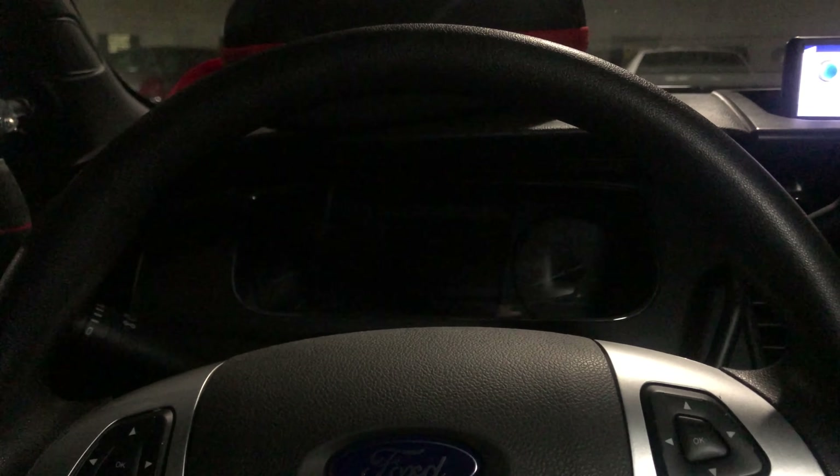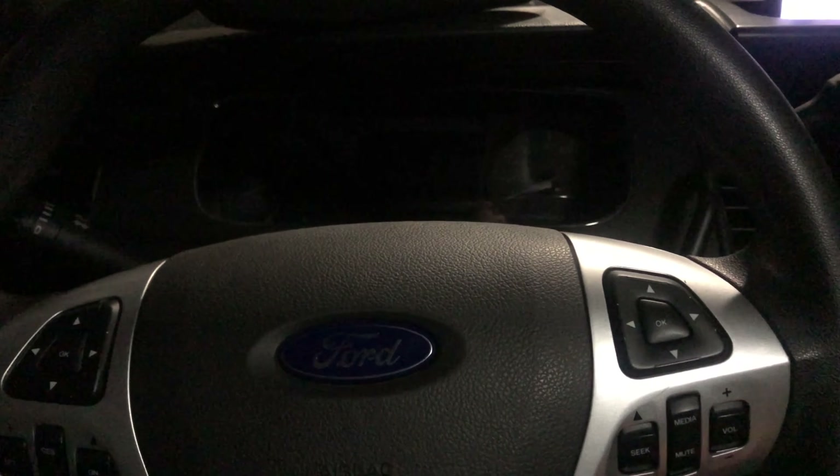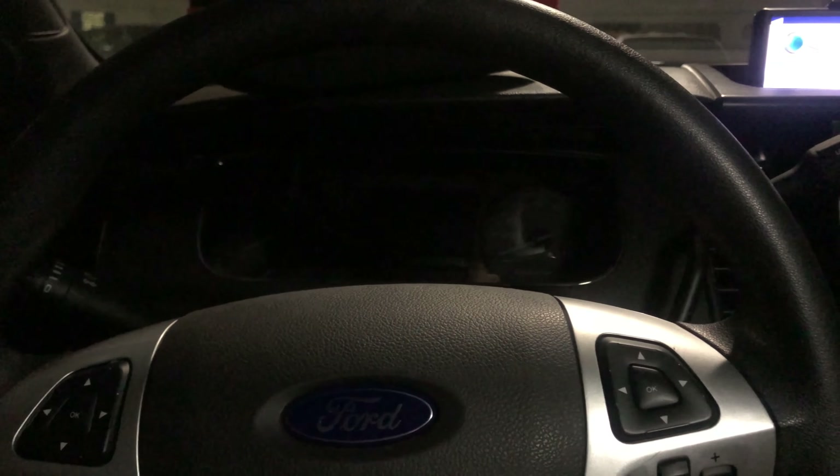Alright guys, it's been a while but welcome to my channel. This is my police car, my Ford Police Interceptor — but unfortunately it's dead on battery. I don't know what happened, it's a new car.